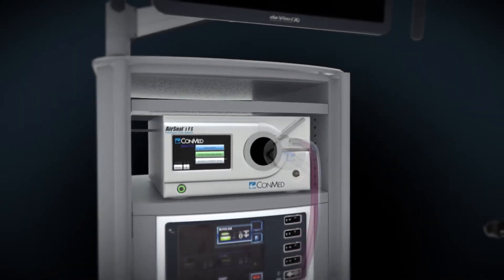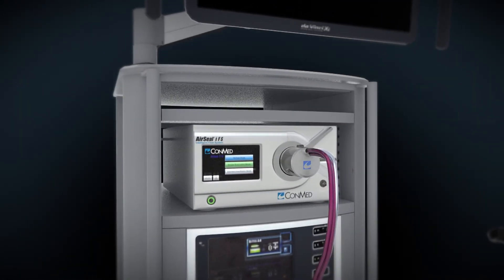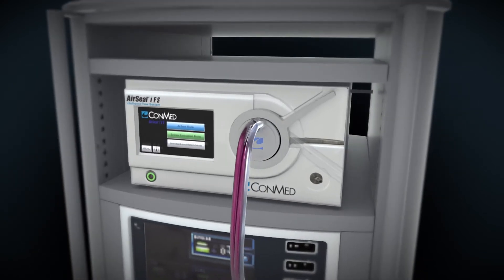Place the filter housing of the bifurcated tri-lumen tube set into the receptacle of the AirSeal IFS and use the locking lever to secure in place.